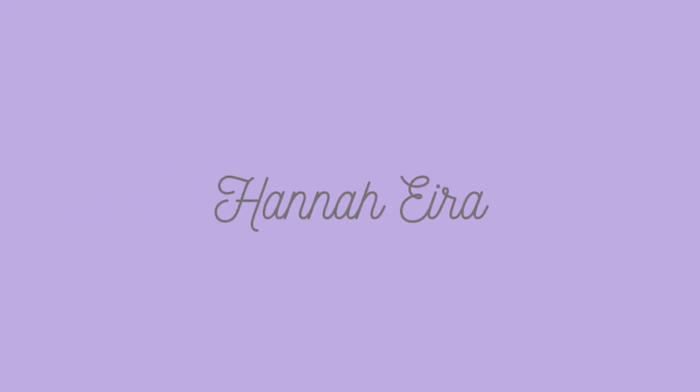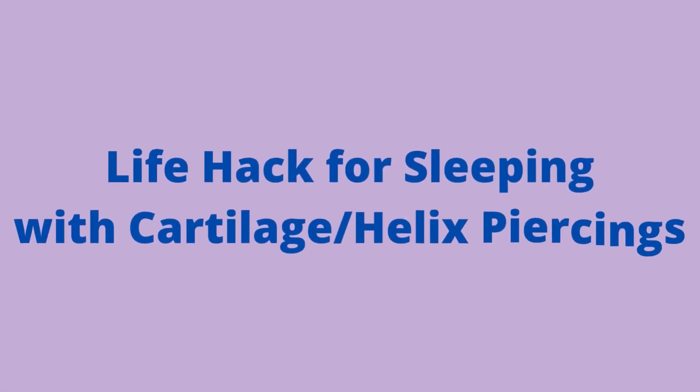Hello everybody! Welcome to this video! Do any of you have cartilage piercings? And are any of you side sleepers?